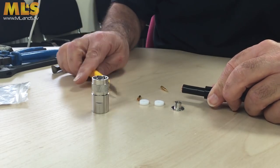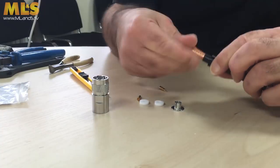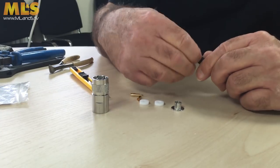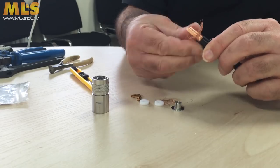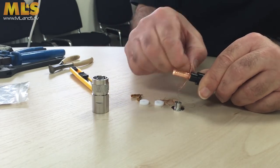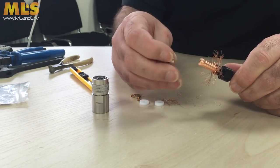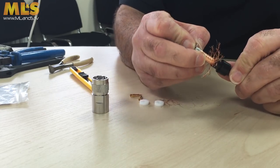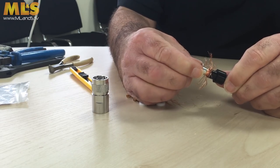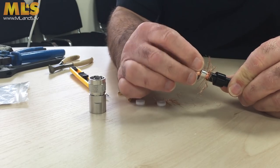That's just a gentle score down there. Again, tease the braid out, pull off the bits that fall off. Once you've got that out there, make the T-hat shape. Just slide that down over the outside of the inner sheath, the conductor.